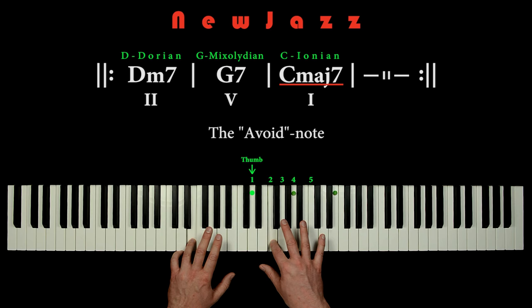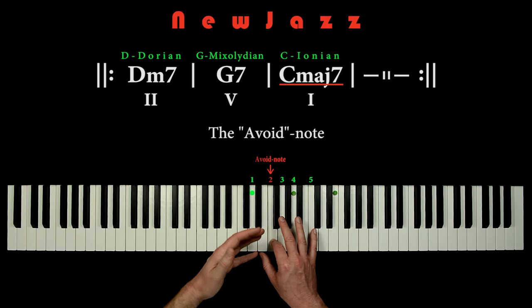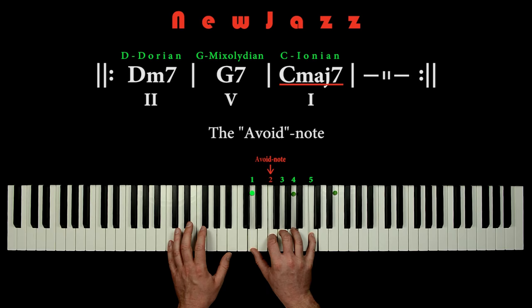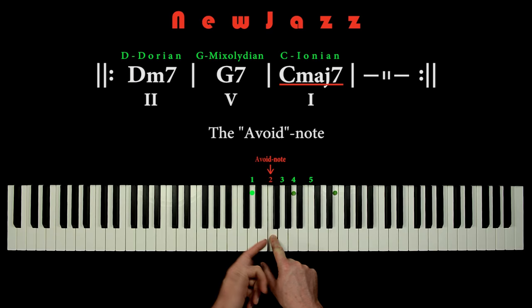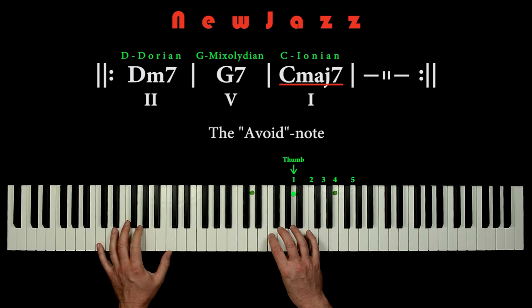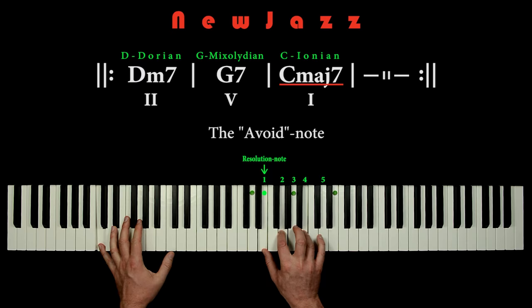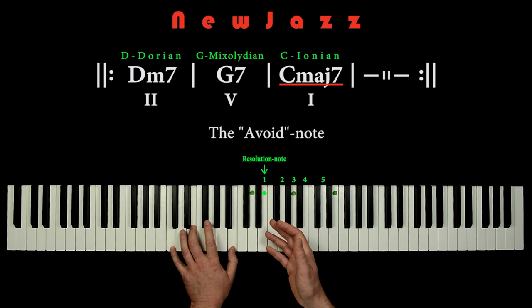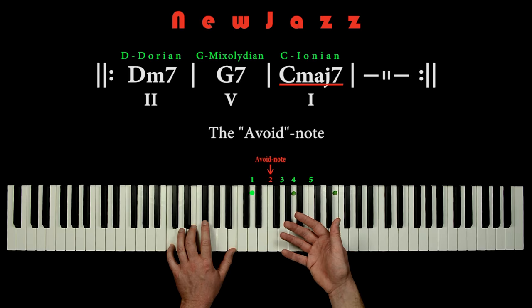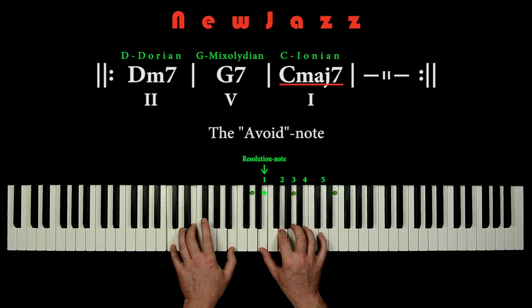So what to do? This F note is in some music theory books called an avoid note. We can of course just avoid playing the pentatonic hand grip on D when playing the C major chord, so we are sure not to play the F note — no problems. But if we suddenly forget and accidentally hit the F note anyway, no harm is done. We just resolve that F note to the E note. So when we are at the C major chord, it is not necessarily dangerous to hit the F note. If we do so, we can just resolve that note like it was all on purpose — I actually think this sounds great: both the tension and the resolution.